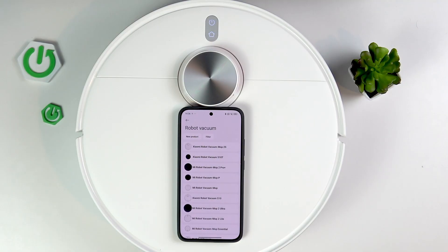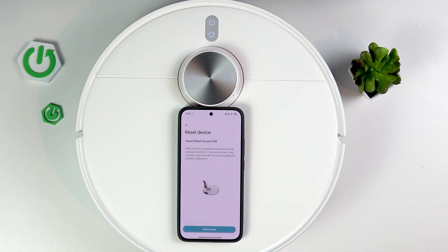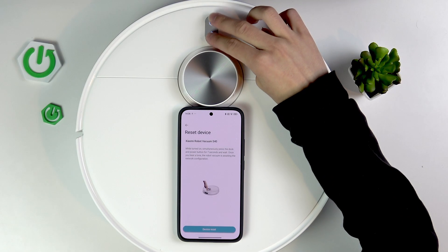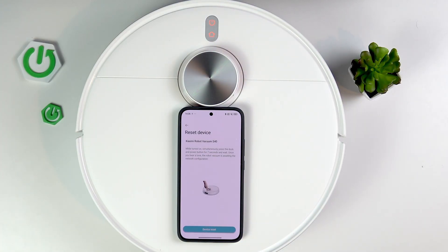Then click the Robot Vacuum filter, set to Xiaomi Brands and find the Robot Vacuum S40. Then reset the device: click the power on and dock buttons at the same time for 7 seconds. After that, you should hear the tone that your Robot Vacuum is in the network configuration setup.